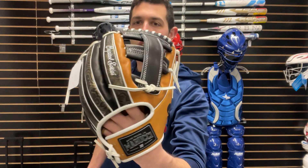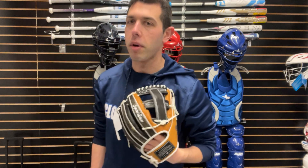This is a cool looking glove. This one will be 11 and three quarters, and we'll have that single post, so it's going to play really great for that third base position. You can get away using this at shortstop, and if you can use this an inning or two at second base.